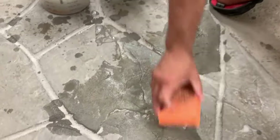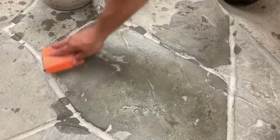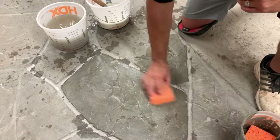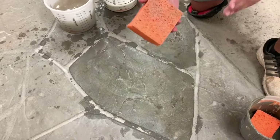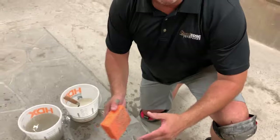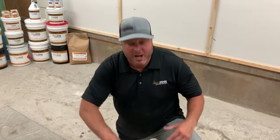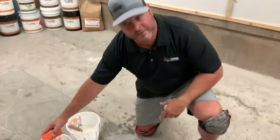I'll moisten the whole stone just so you can see that the product has filled everything we wanted. Notice I'm keeping the cellulose sponge flat because I don't want to pull material out of that hairline, so I don't put it on its edge. The only time I have it on its edge is when I'm actually putting material down into a hairline or something a little bit wider — which is still fine to fill with the Stone Edge Surfaces crack fill system.